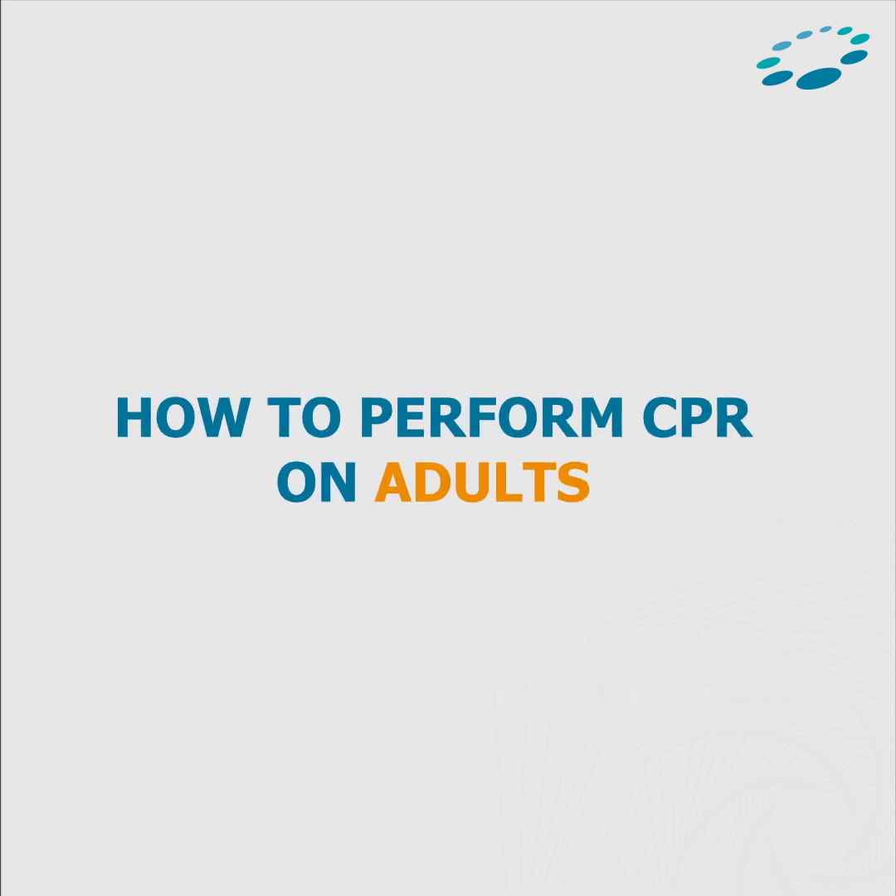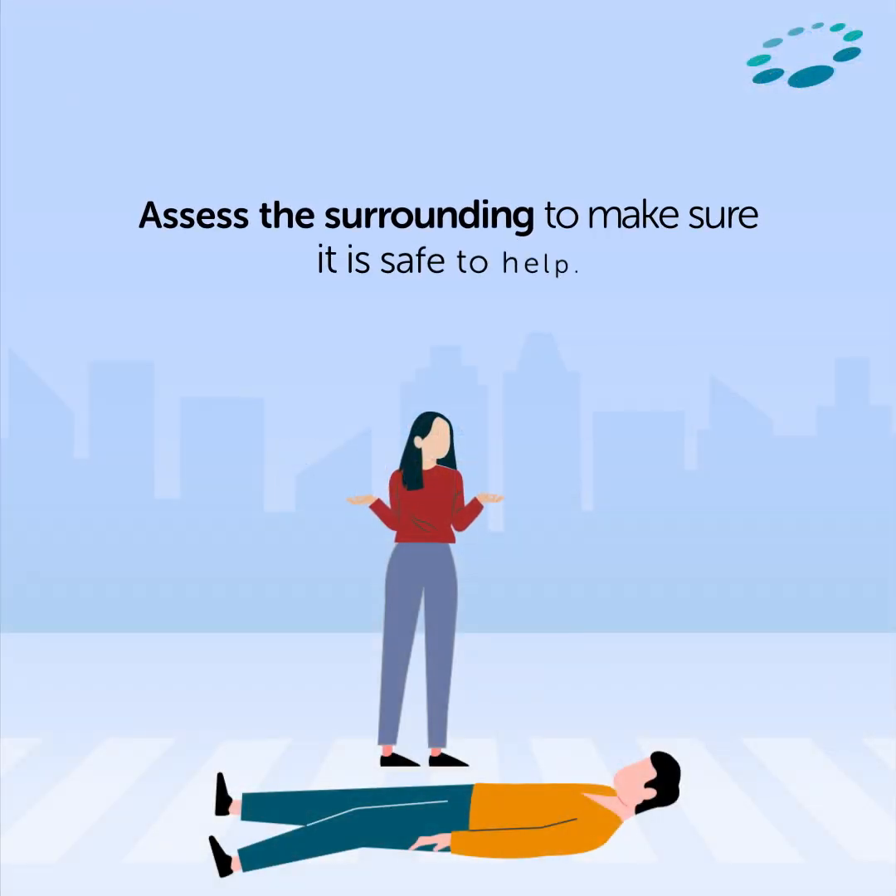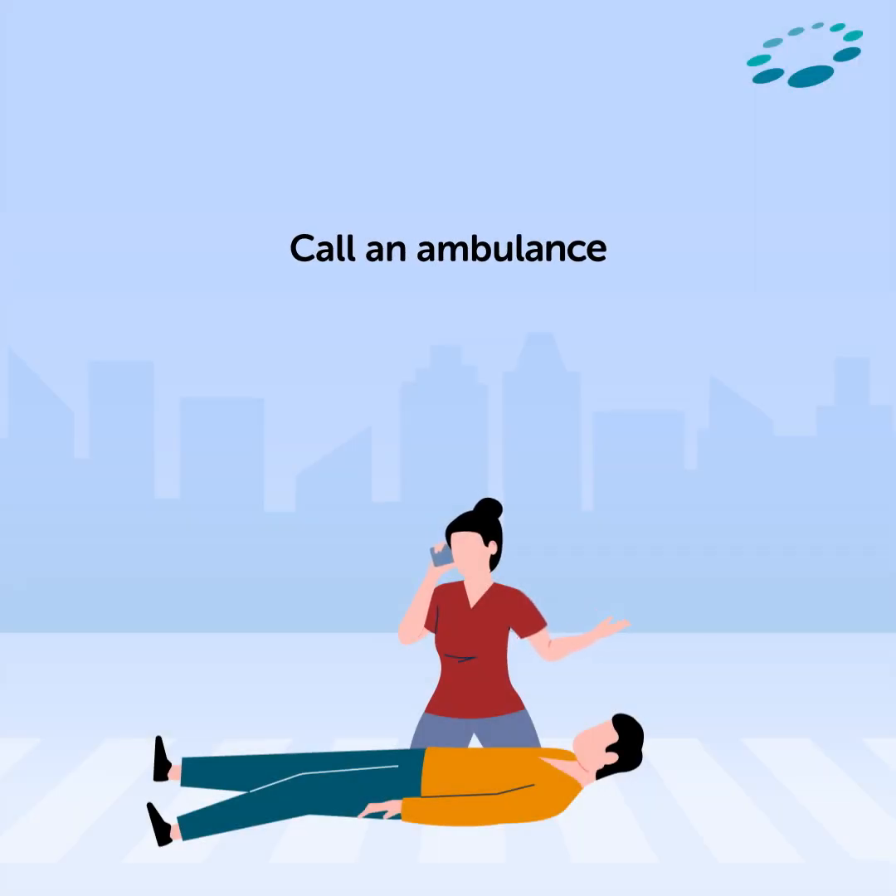How to perform CPR on adults. Assess the surroundings to make sure it is safe to help. Do not enter if the situation is unsafe. Call an ambulance.